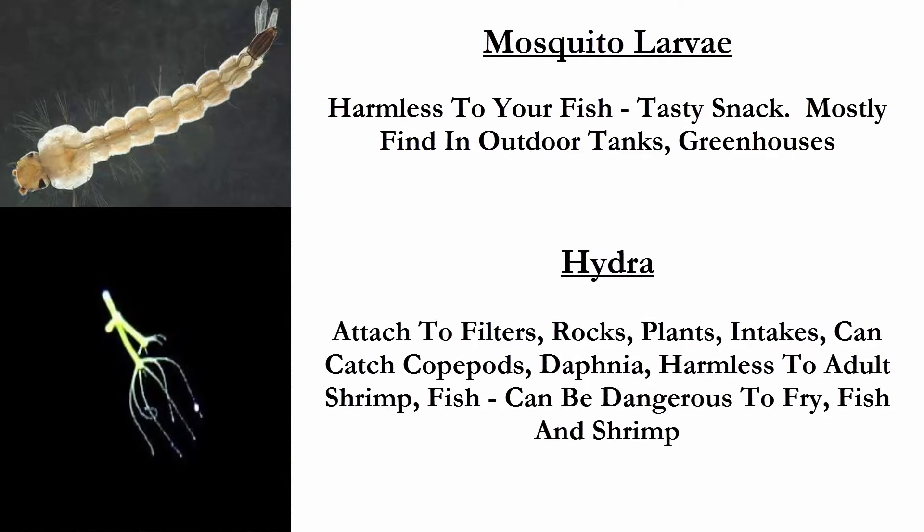One critter to spend a second on is the hydra. Hydra will attach to filters, rocks, plants, and intakes. They'll catch copepods and daphnia, and although they're harmless to adult shrimp or fish, they can be dangerous to fish or shrimp fry.